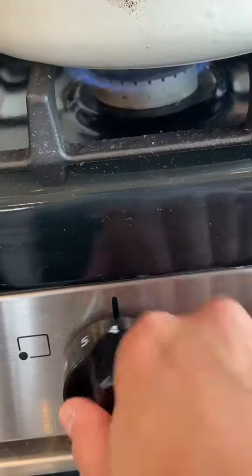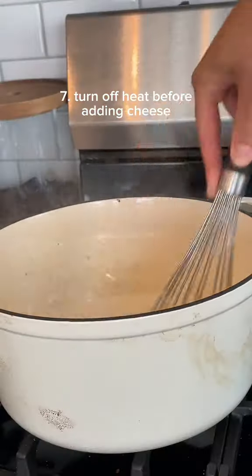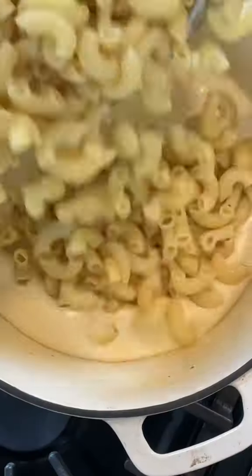Once your béchamel is nappé, which means it can coat the back of a spoon, season it up and add whatever additional flavorings you'd like, and then turn off the heat. Once it's off heat, add in all of your cheese. It's important to do this off heat, otherwise your sauce may end up gritty. And if you're wondering how much to use of everything, just use enough.